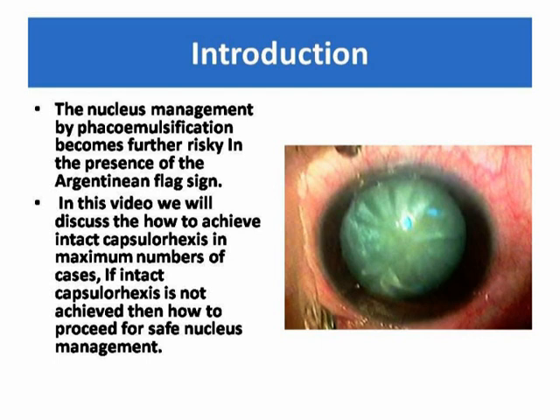Nucleus management by phacoemulsification becomes further risky in the presence of the Argentinian flag sign. In this video, we will discuss how to achieve intact capsular rhexis in the maximum number of cases, and if intact capsular rhexis is not achieved, how to proceed for safe nucleus management.